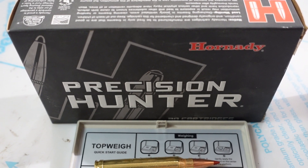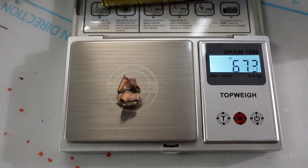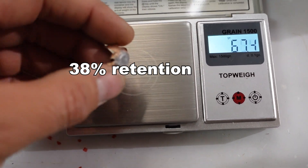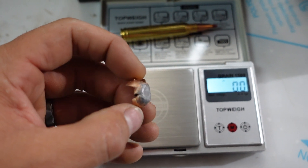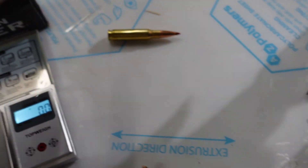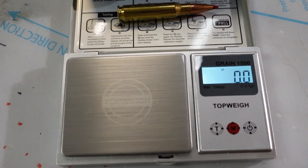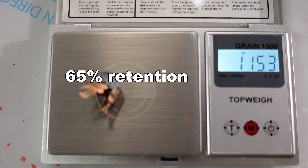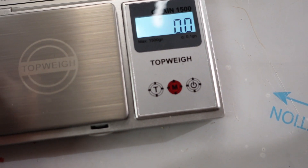We have the .300 Win Mag right here. Scale is set to zero — we were able to retain 67.3 grains. That's basically what was left. So at 500 yards, that thing hits hard — you lose a bit. Moving on to the .308: 115.1 grains retained for the .308 at 500 yards.